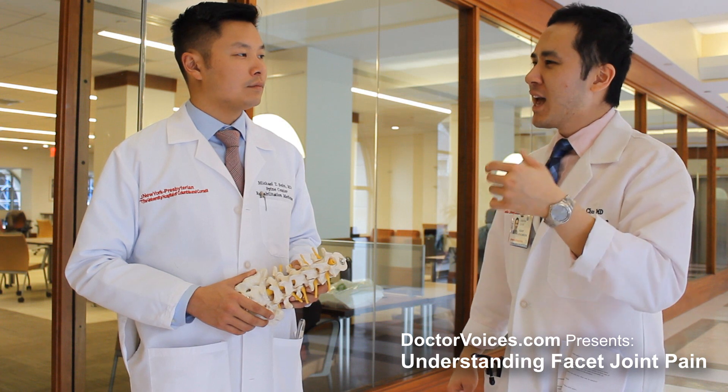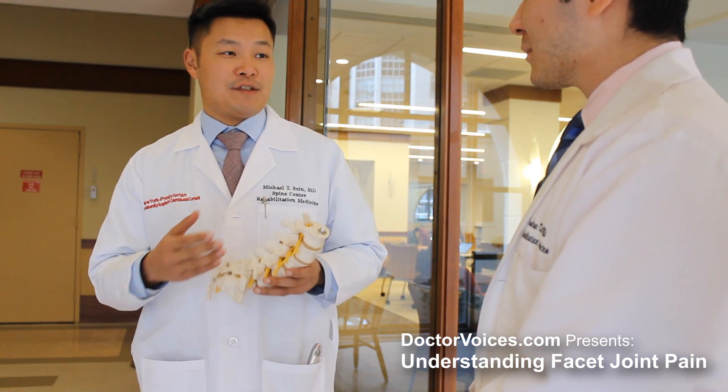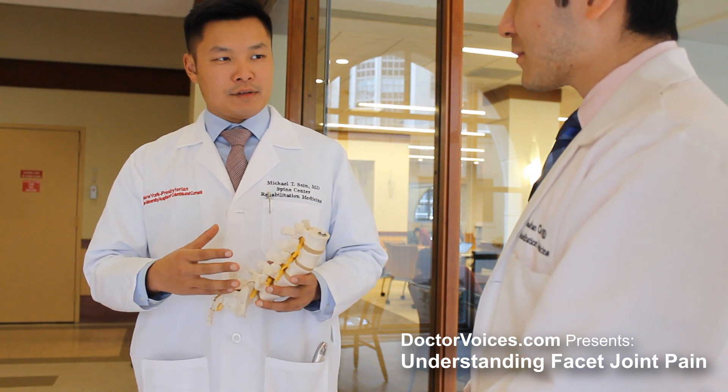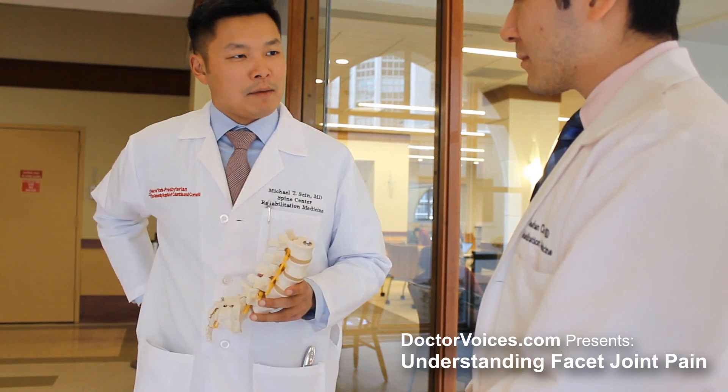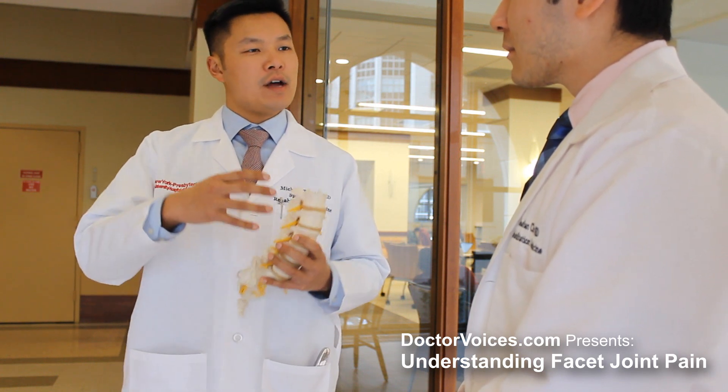Would you mind talking about some of the benefits of rehabilitation, exercise, and core strength for this type of pain? Oftentimes to treat this pain, we first start with physical therapy. The idea is to strengthen the core muscles — the abdomen and the low back muscles — in order to provide scaffolding for those joints, so there's not as much pressure, and that can help reduce the pain.